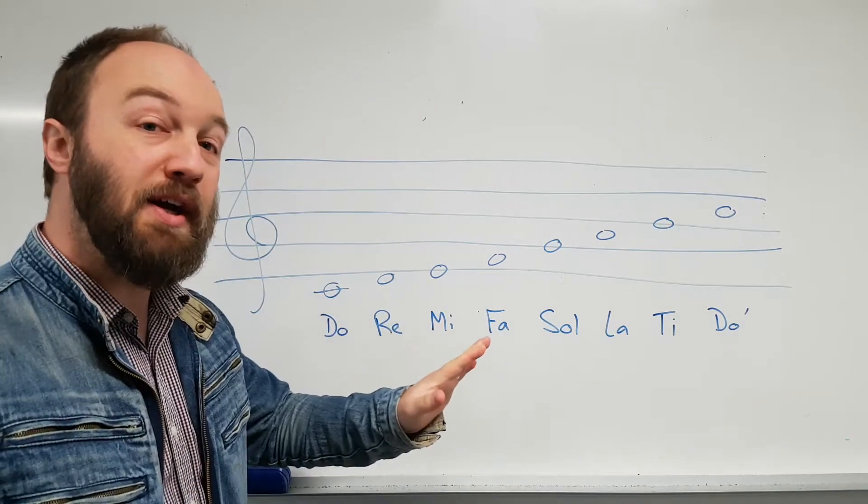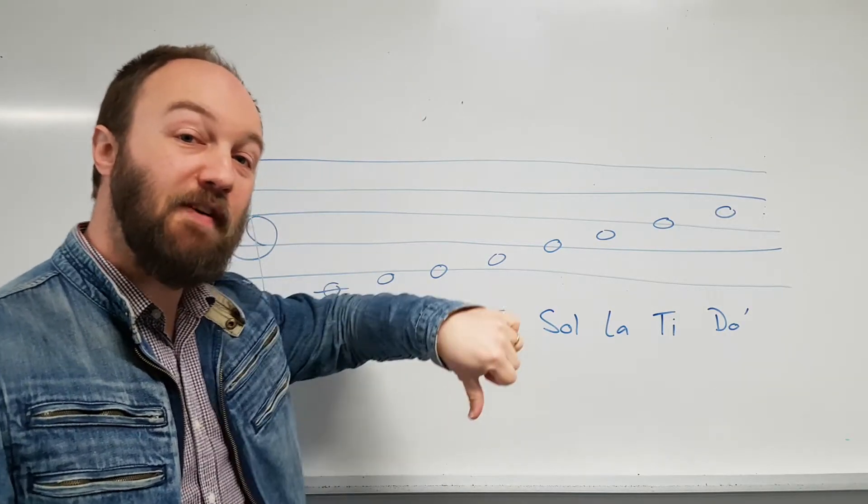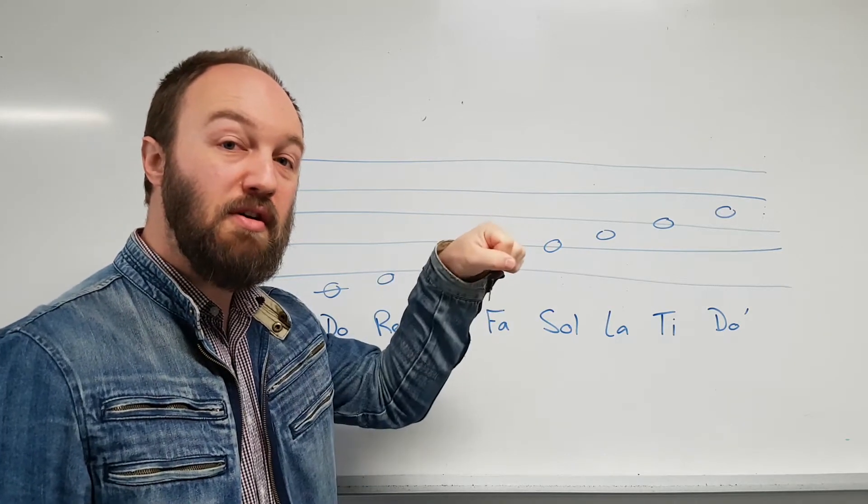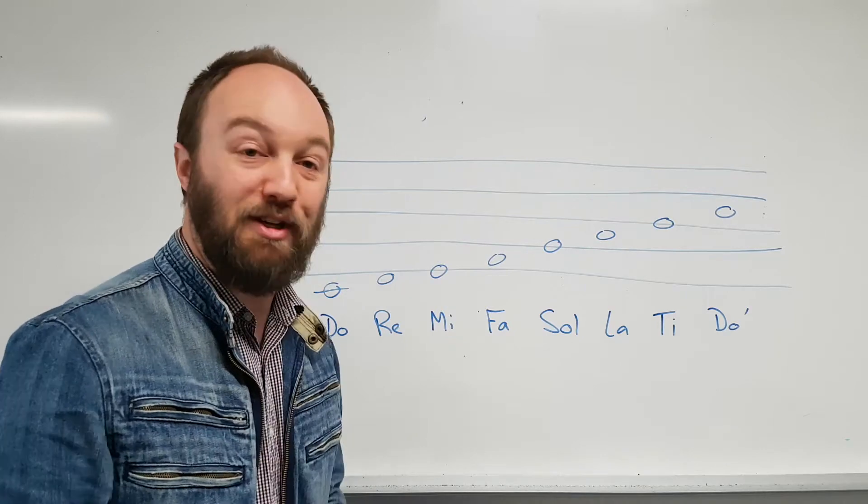Do, Re, Mi, Fa, Sol, La, Ti, Do. That's the major scale.